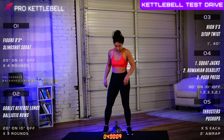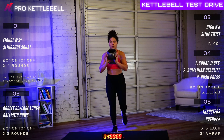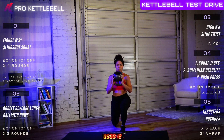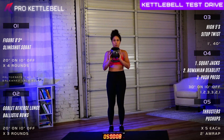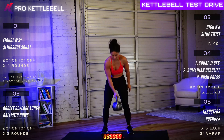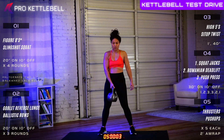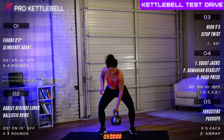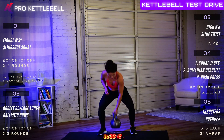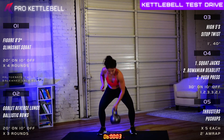Round three of three — goblet reverse lunge. In six, five, four, three, two, one, let's do it. Good job. Five, four, three, two, and one. Outstanding. One more set of ballistic rows and we'll be done with section number two. Six, five, four, three, two, one, let's go. Row it. Good job. Driving through those heels. That kettlebell should be moving on a rail straight up and straight down, right underneath your center of mass. Six, five, four, three, two, and one. Beautiful work. Great job.